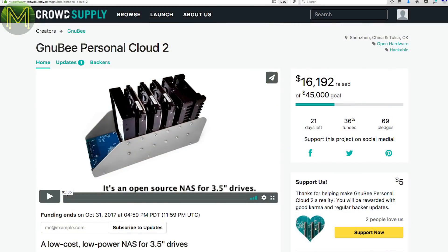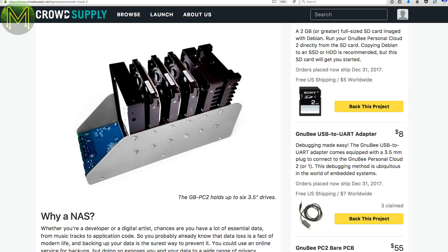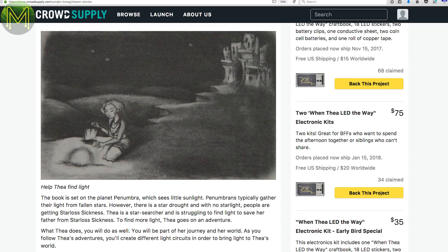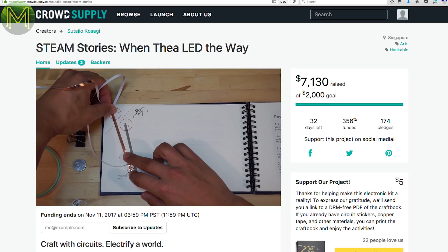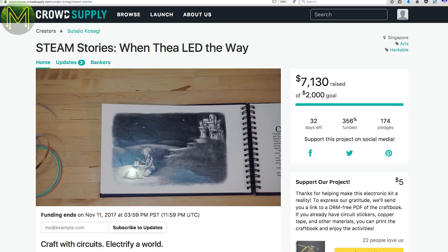Back in weekly roundup number 21, there was the Gnubi, which was a small open-source NAS running the MT7621A and 3 Gigabit Ethernet ports, allowing you to connect up to six 2.5-inch drives. Well, now there's the Gnubi II, with the only difference being that it can house 3.5-inch drives instead. Steam Stories is an interesting one — it's an educational tool teaching kids the basic concepts of electricity and circuits. You can create nine different circuits powered from a coin-cell battery as you read through the story. That's pretty cool.